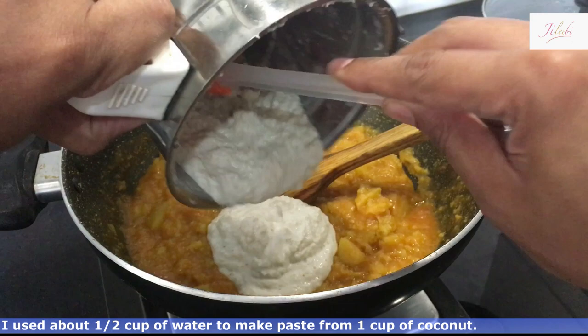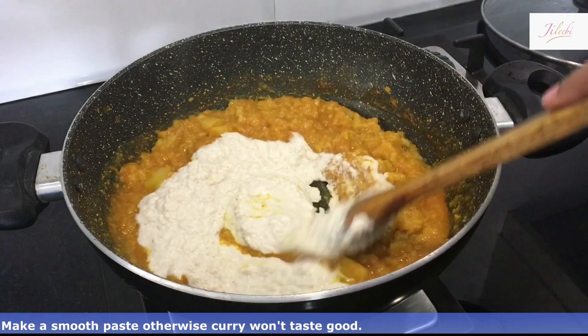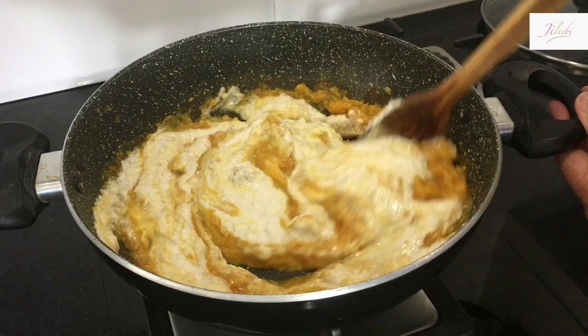I am going to make a paste — 1 glass of water. I am going to make a fine paste in this one. I will test these at the end.